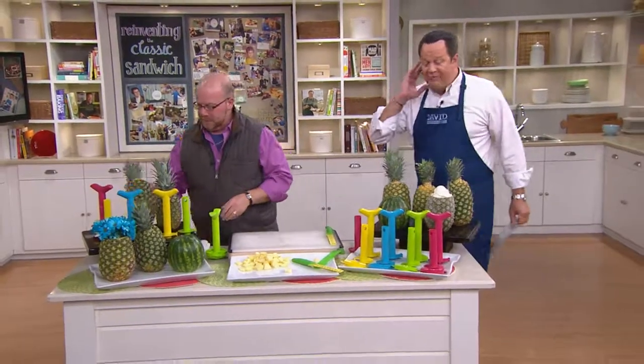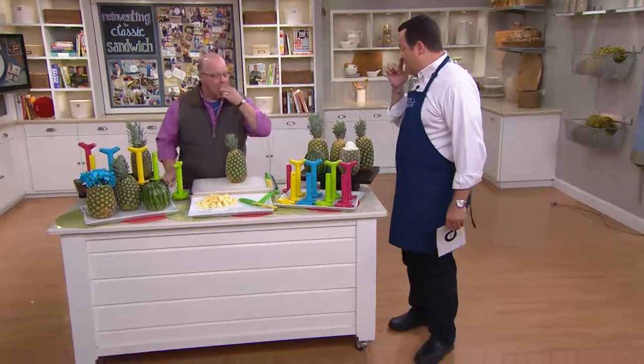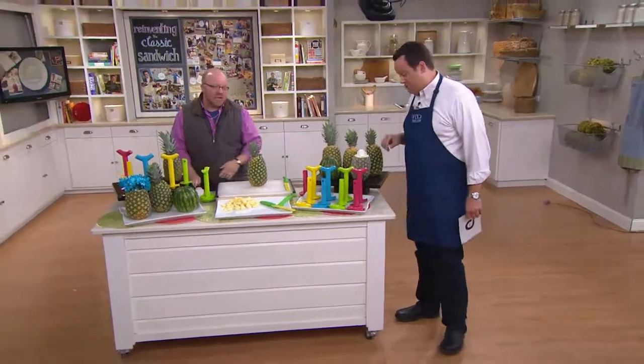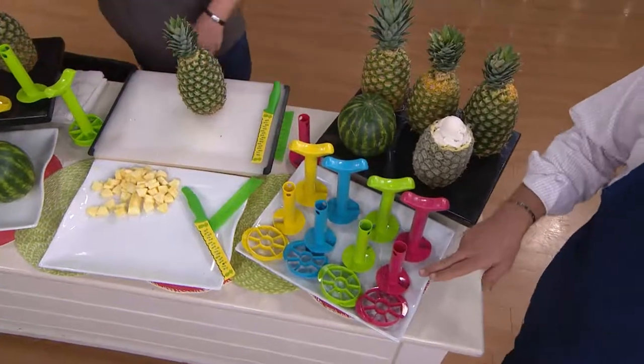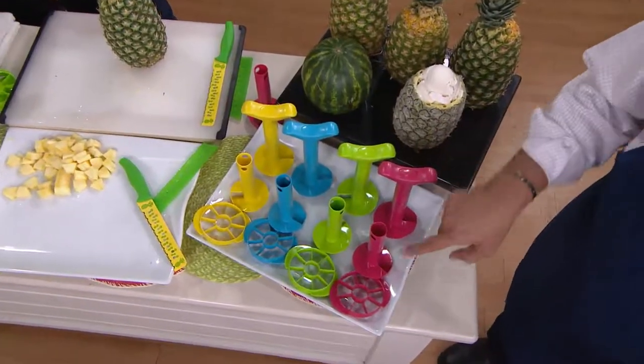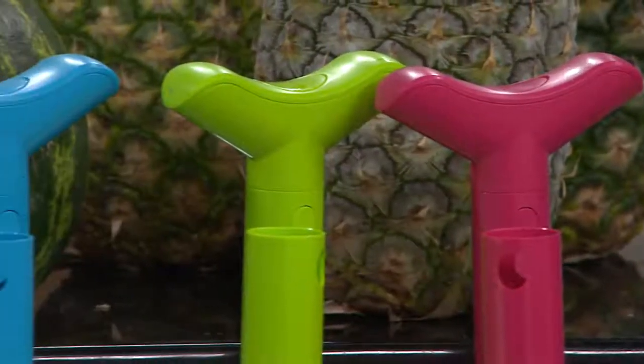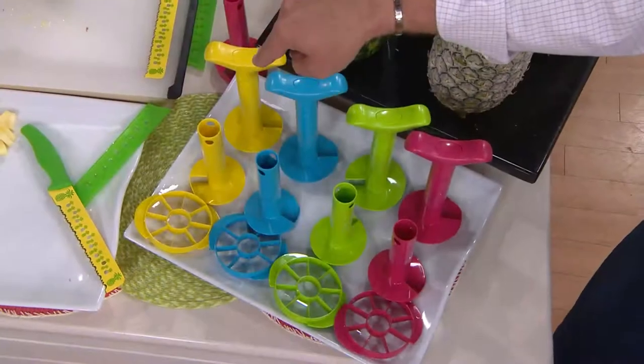We have beautiful spring colors for you — very similar colors to some of the spring temptations colors, that's where we got our inspiration from. I've got it for you in berry — this reddish color is called berry. Then we have it in green, then blue, and finally yellow.